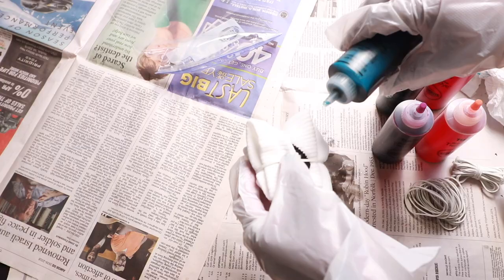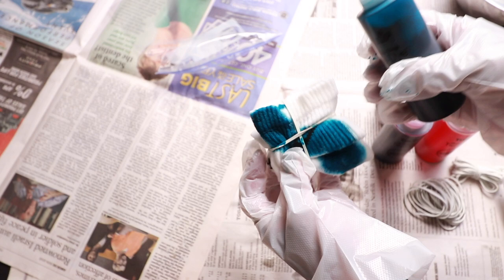Separating the colors, apply the dye to each side of the rubber band. Make sure you flip the sock over and apply the same method to the opposite side.